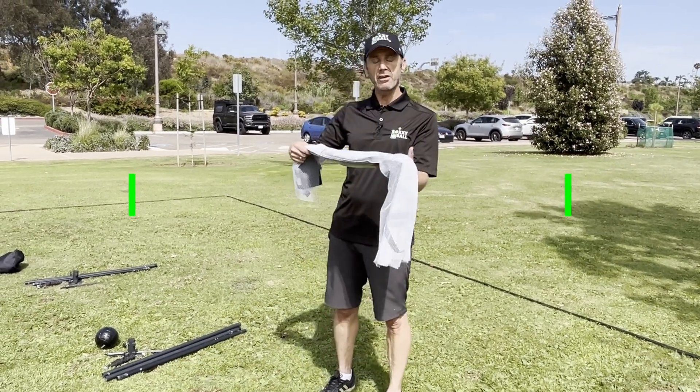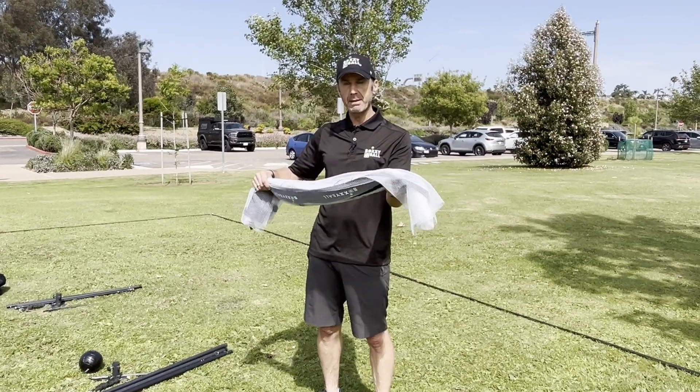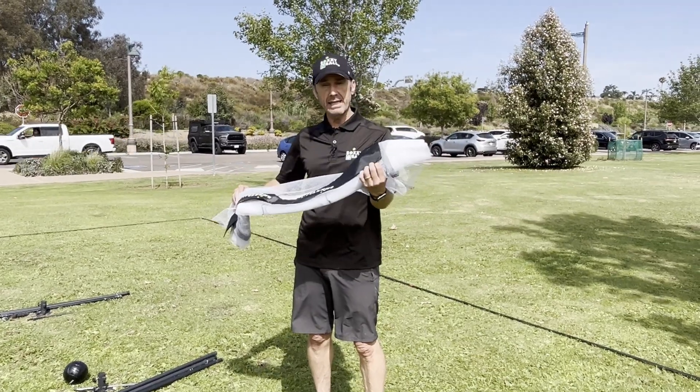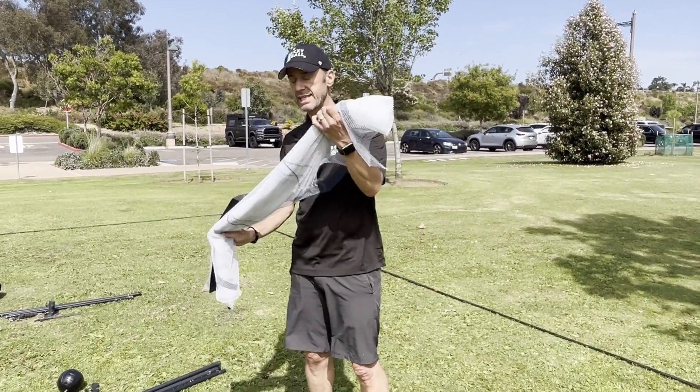You take the net out of the net bag, and you'll see it's still contained in the net wrap. The net wrap is great because it stops the net from being tangled when you store it inside the bag. Then very simply you place it on the ground and unroll the mat, which exposes the net.